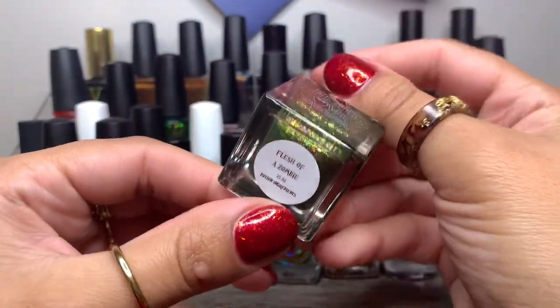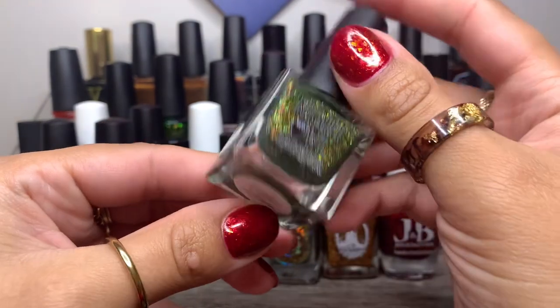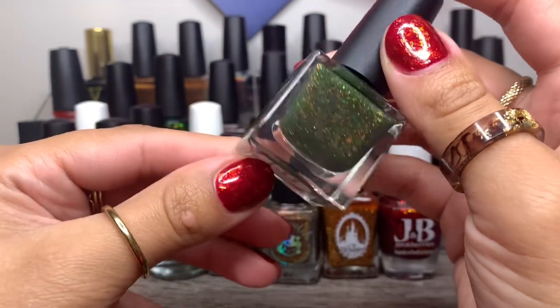And then again another Night Owl Lacquer — Flesh of a Zombie. Of course, gotta have that one in there just because of the name.